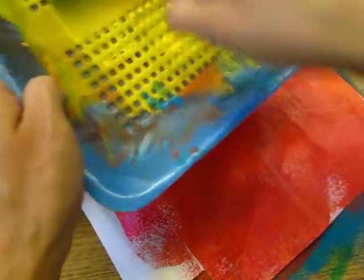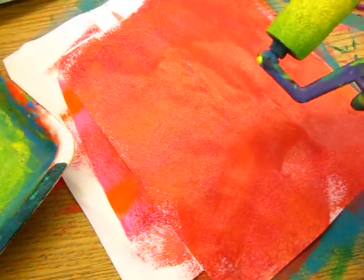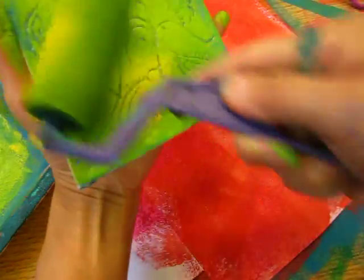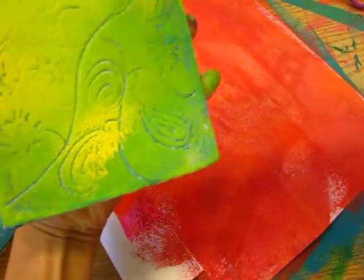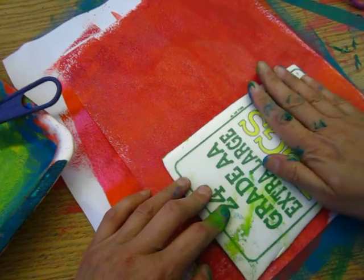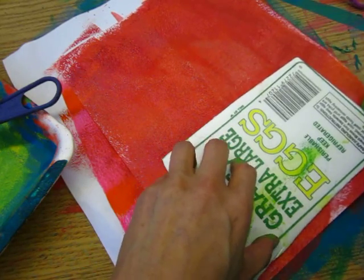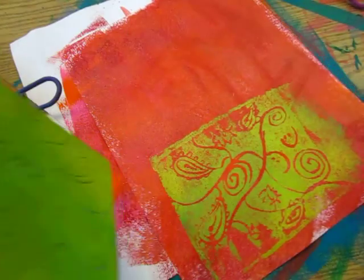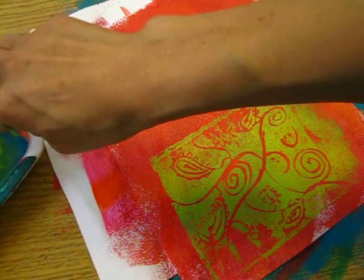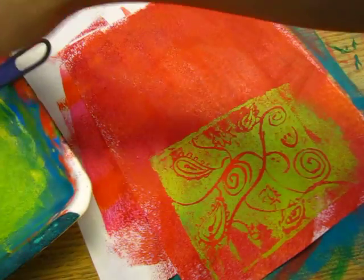Then we roll out our beautiful color. One design. Look at this beautiful color. It's okay to mix some colors — not at all a problem. Take it out. Look at this beautiful design. This side — another beautiful abstract.